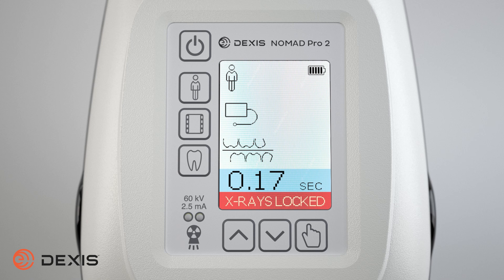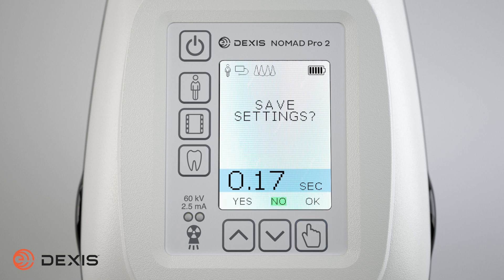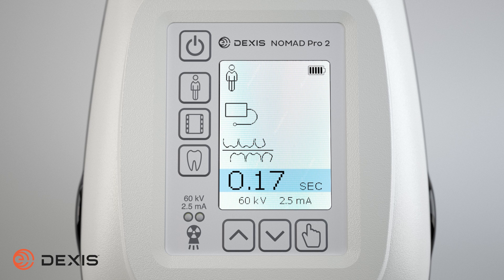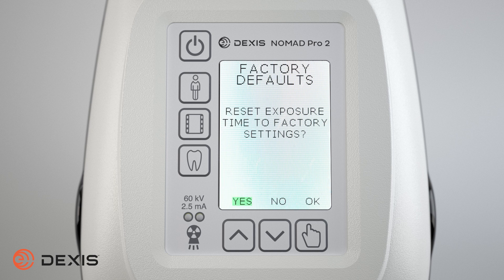When you've selected your desired settings and exposure time, press and release the select button to activate the save menu. Select yes by pressing the increase button or no by pressing the decrease button. Press the select button to choose OK. Once saved, this change will be saved until it is overwritten or until the factory default settings are restored through the reset default menu items. This change will stay in effect even if the device is turned off or the battery is removed.